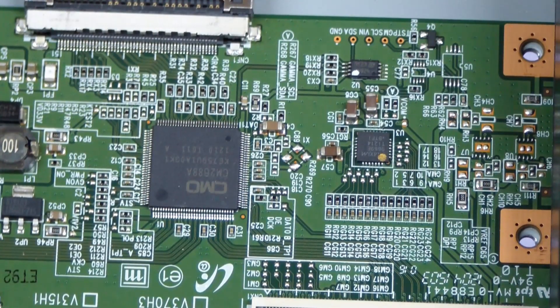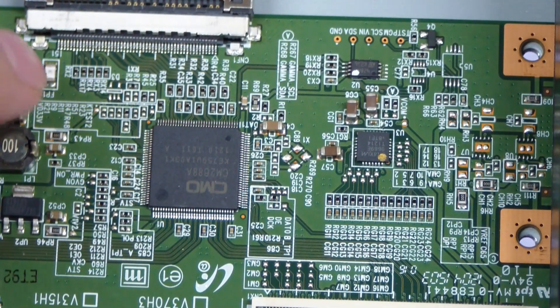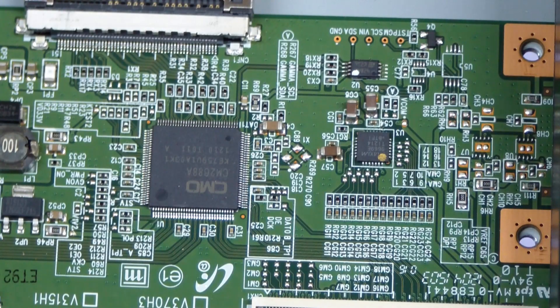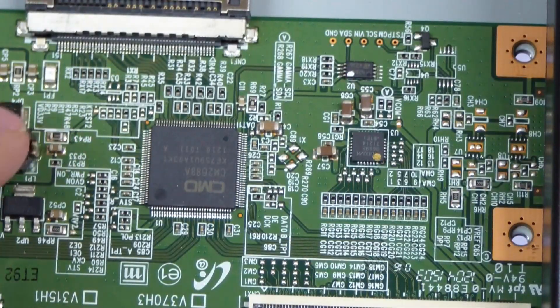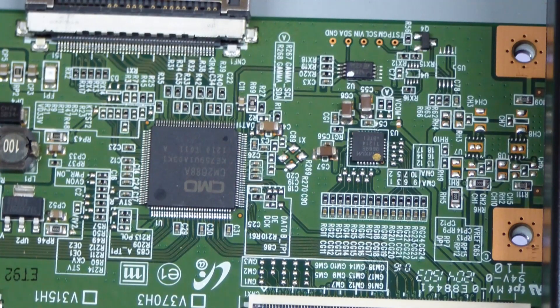I want to point out that white component right there — it's a fuse. I've been on YouTube reading up on other people troubleshooting these things. That white component is a fuse, and one side of it has 12 volts on it and the other side has about 0.18 volts. So the fuse is blown. Definitely a bad T-Con board.